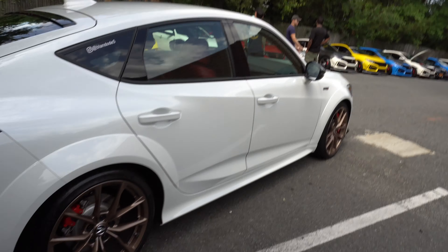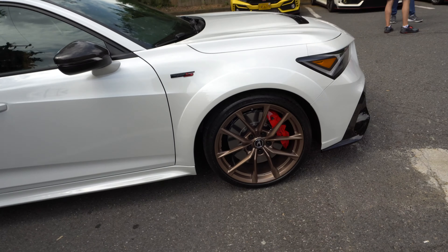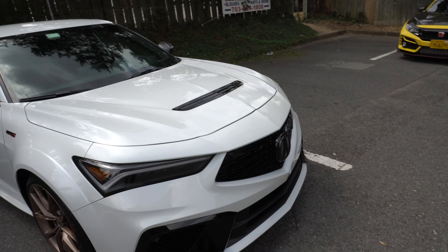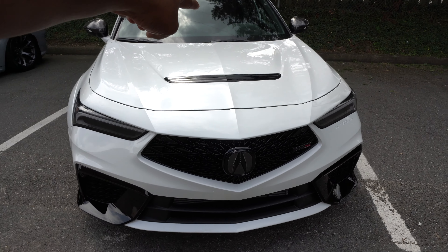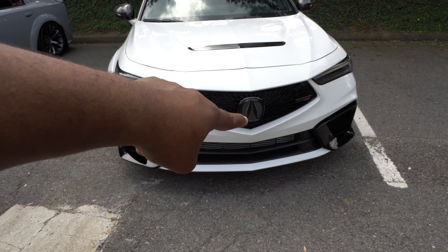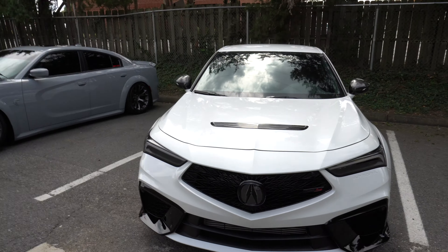Trying to get my dad to get one of these — he needs a new daily, man. Got two-piece rotors — either Akebono or Brembo. The body lines are crazy, they come up from the front, got some up here, the V down the middle, the edge comes all the way down and comes out from the side.